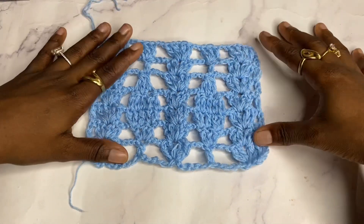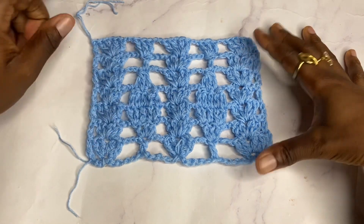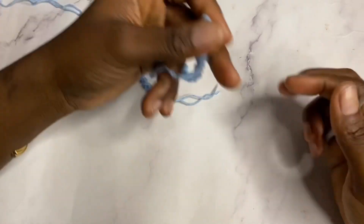Today we're going to be learning how to work this elegant stitch. Subscribe so you don't miss out on any more interesting crochet stitch tutorials like this one. Let's dive right in.